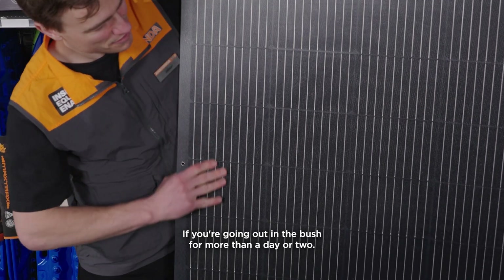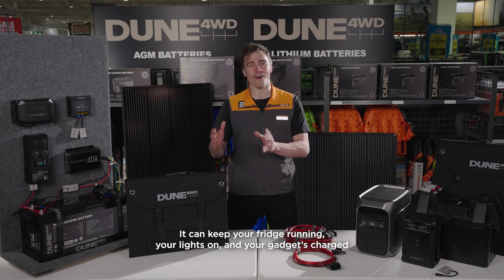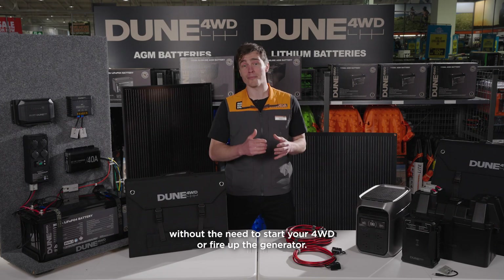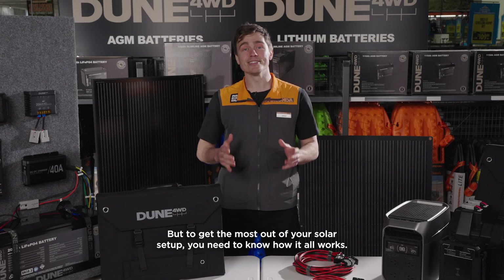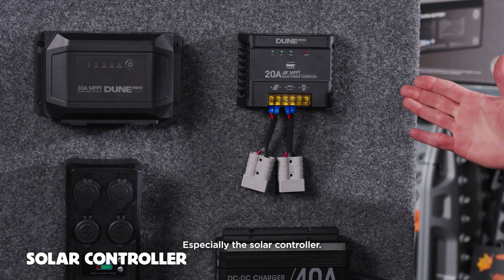If you're going out in the bush for more than a day or two, solar's a real game-changer. It can keep your fridge running, your lights on, and your gadgets charged without the need to start your four-wheel drive or fire up the generator. But to get the most out of your solar setup, you need to know how it all works, especially the solar controller.